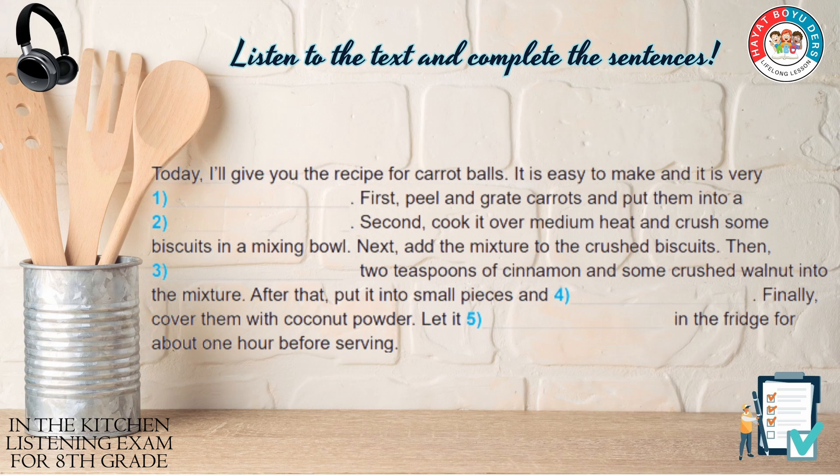Next, add the mixture to the crushed biscuits. Then, sprinkle two teaspoons of cinnamon and some crushed walnut into the mixture.